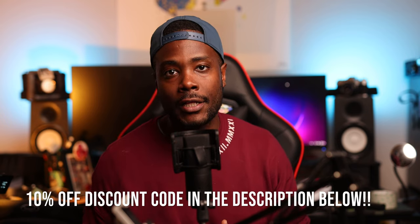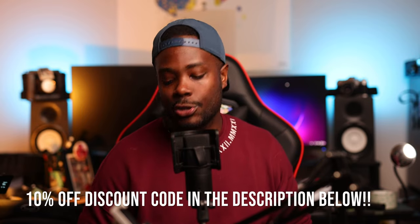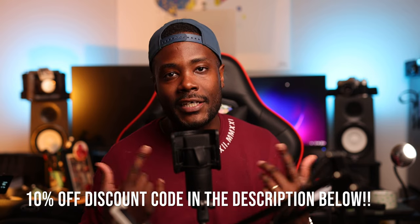You can get the Zhiyun Smooth 5S gimbal for your mobile phone for anywhere between $160 to about $220, depending on what package or bundle you decide to purchase. It really just depends on your budget. Do you need to spend the $220 to get all of it? I think the extra light is worth about $40 to add on. If you do want to go ahead and purchase it, the link is below, and also use the discount code in the description to get 10% off your Zhiyun Smooth 5S.